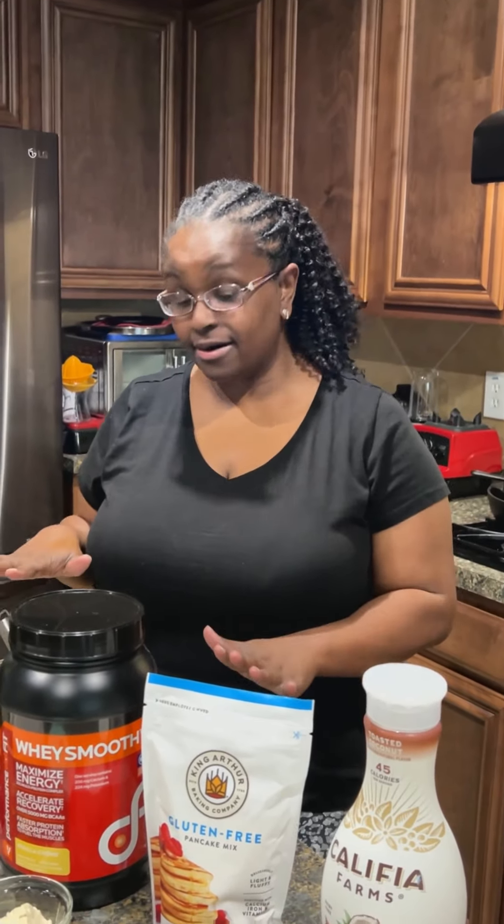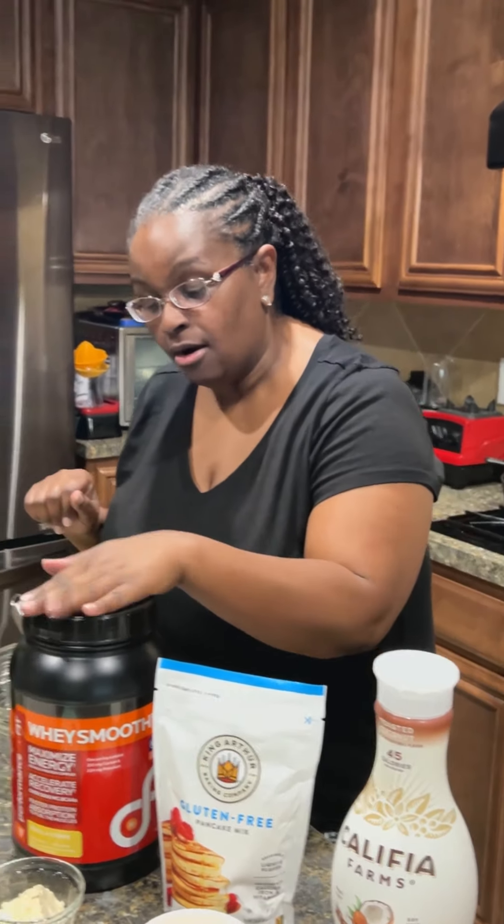Welcome back, Bay and Giggles family! Today I want to show you our waffle mix that has protein in it. We have our coconut milk, our gluten-free waffle mix, our whey protein, one egg that's what it calls for, and avocado oil. All right, let's jump into it.